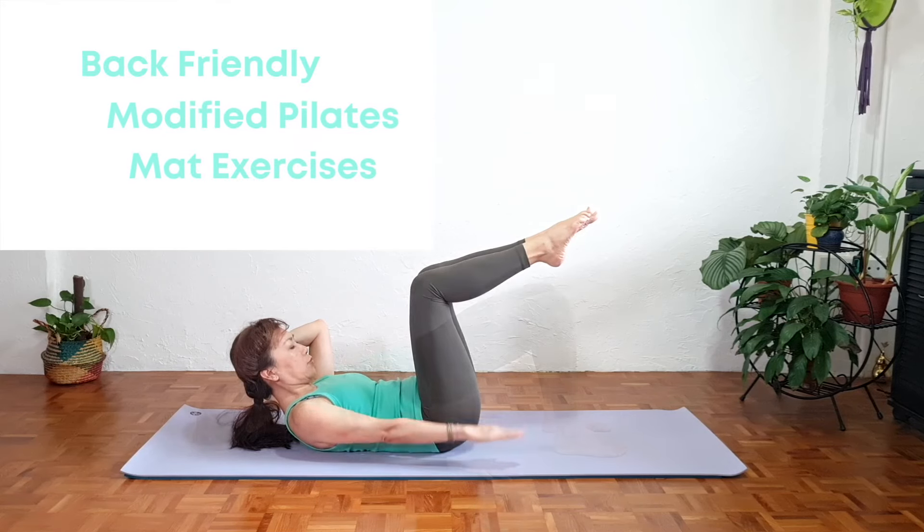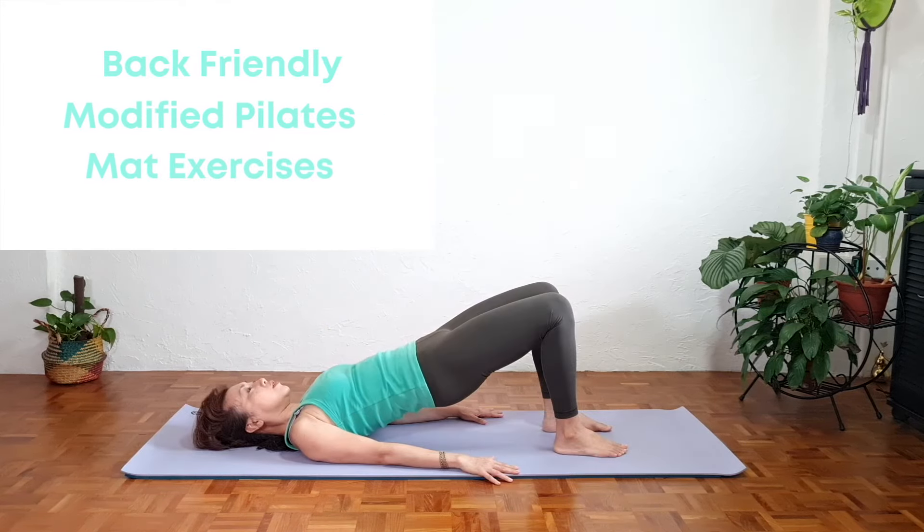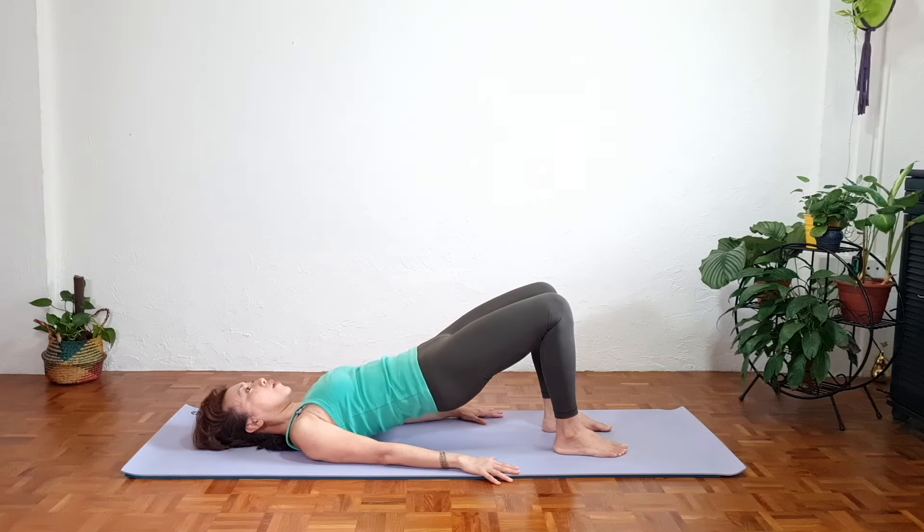Inhale 2, 3, 4, 5. Exhale 2, 3. And as we exhale, slowly release down 4.